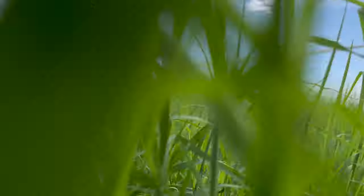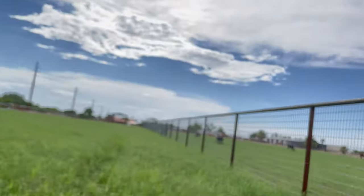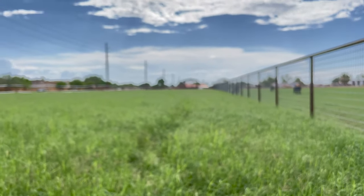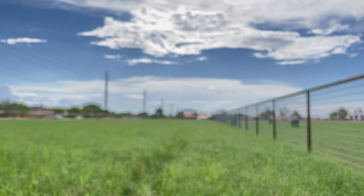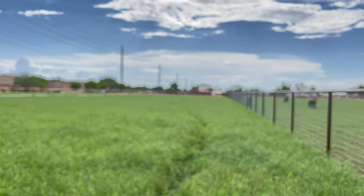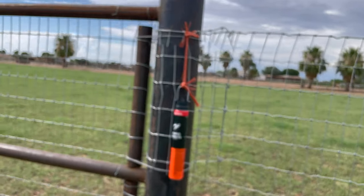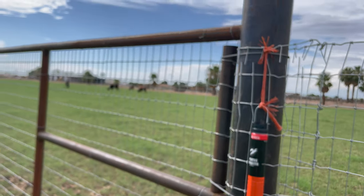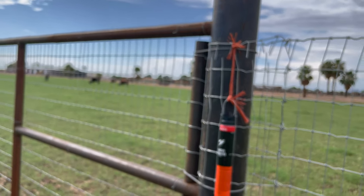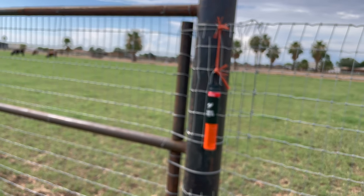The grass is over knee height with clouds of mosquitoes flying up as you walk through. You can see the path I cut just by walking through it. Two traps are placed at the correct height and in the shade; the other two are on the fence and will be in the sun. We'll see how they work.